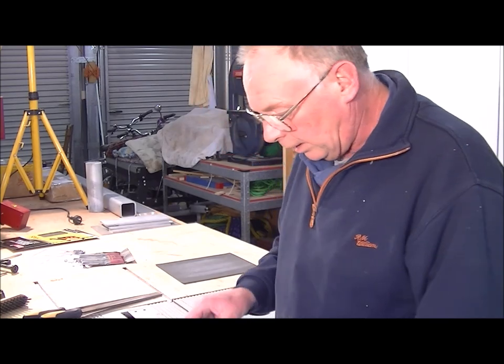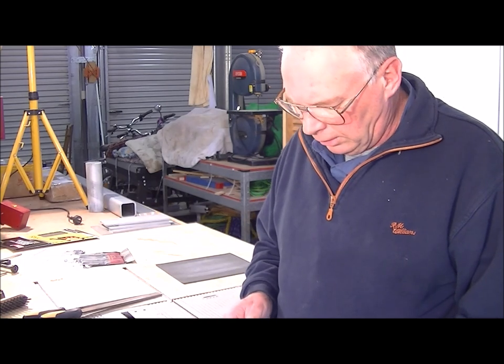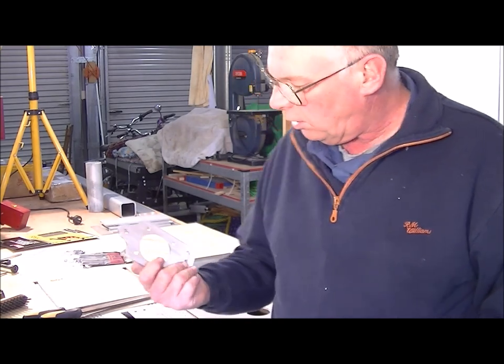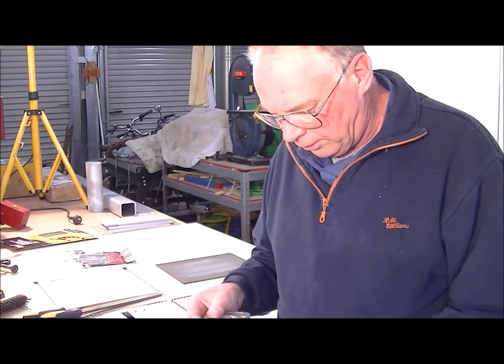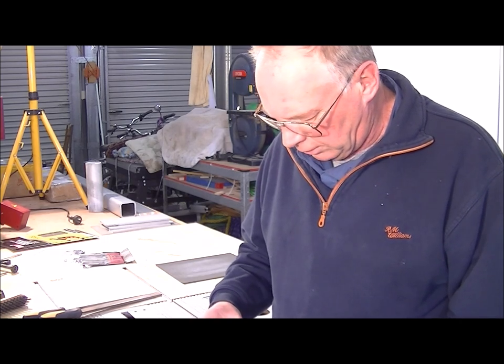In actual fact, I've taken this over to my manual lathe and countersunk the holes that are necessary. I've cut this one on the CNC router and countersunk the holes on that one too. They're absolutely perfect — I don't see any reason why they won't fit the machine.